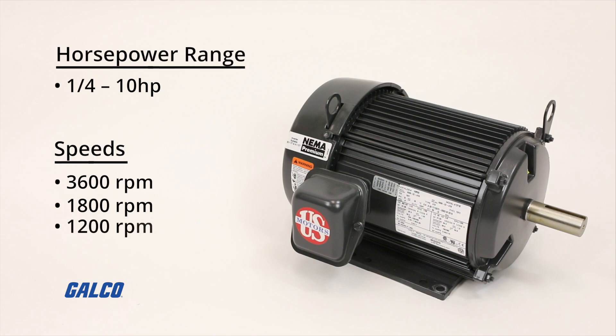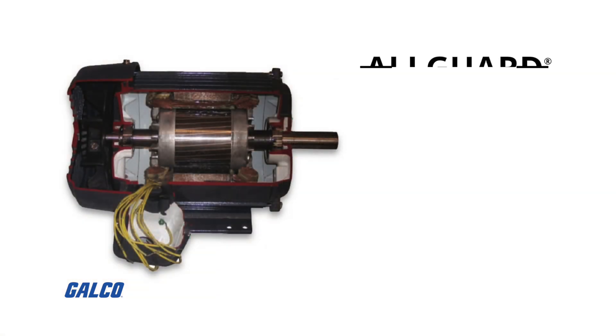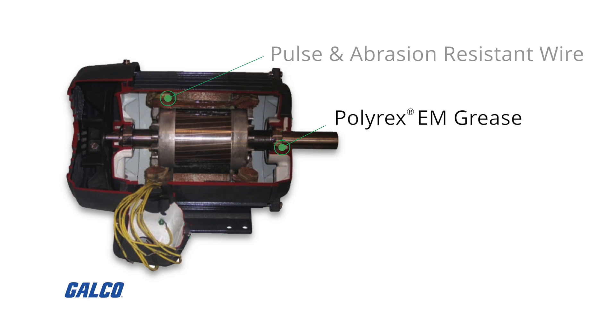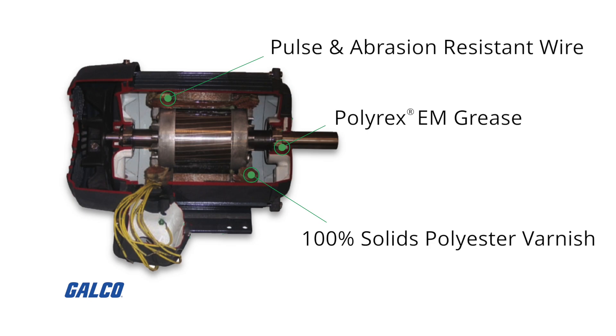Available speeds are 3,600, 1,800, and 1,200 RPM. The Unimount Motor Series also features the all-guard motor quality system, Polyrex EM grease, pulse and abrasion-resistant wire, and 100% solid polyester varnish on all frames.